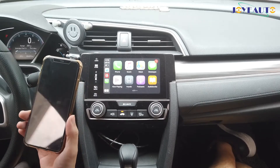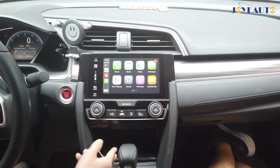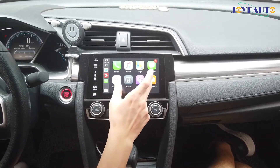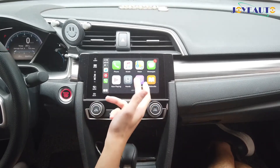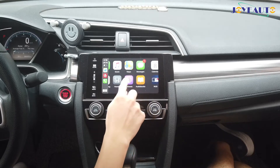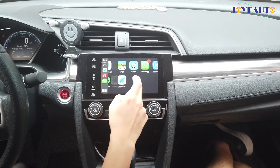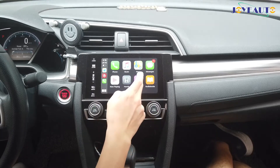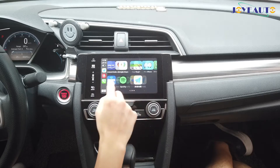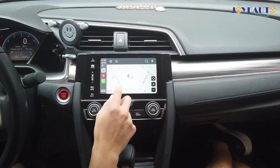Once you have connected your phone wirelessly, you can just put it away. Now I'll show you how it works. You can use the touch screen, which is fluent — there's no lag at all, completely lag free. And you can use navigation just like any navigation you can use in wired CarPlay.